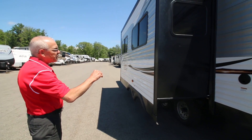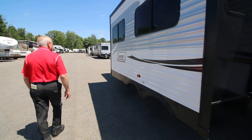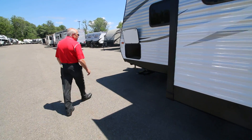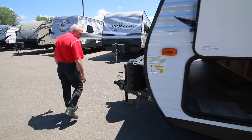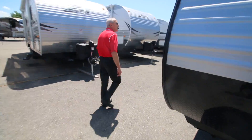A really deep slide — it's three feet deep — gives you a lot more interior space. And this is about the same on the other side of the pass-through storage. We'll pop inside and take a look in here.